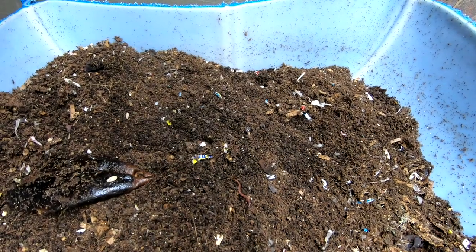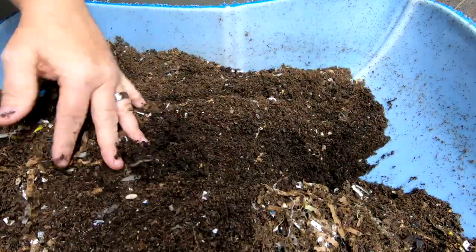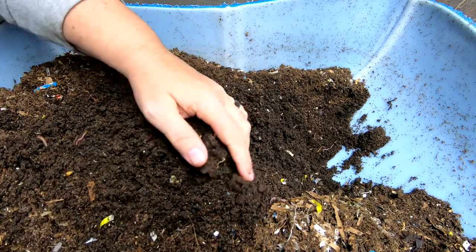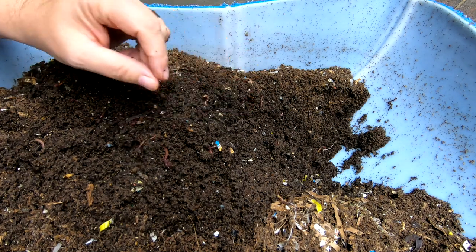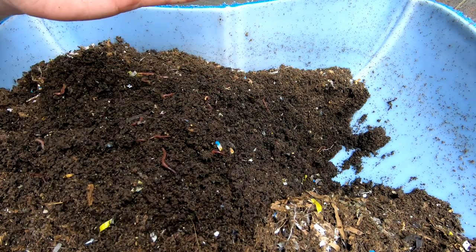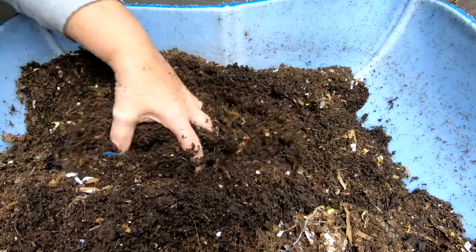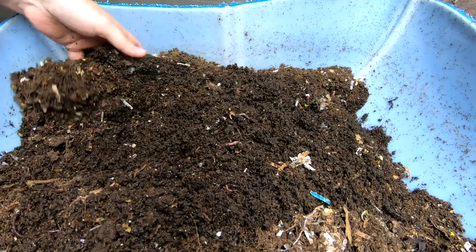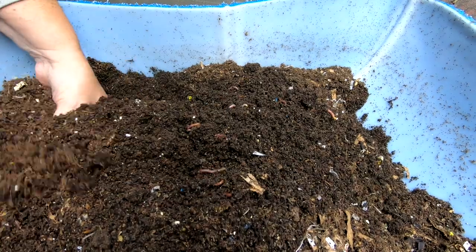Let's take a look at the oldest edge of this bin. We have been doing sort of a wedge system. If you're new to the channel, the wedge system for worm bins is where you start at one end, put the bedding down, put the food down, let the worms work on it, and then continue to add layers going in one direction. The idea being that as it goes on, the worms will complete this edge, and by the time I get to the other end they will be finished with the beginning end.